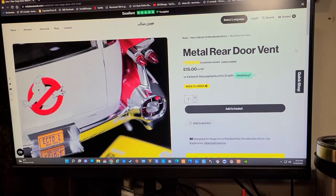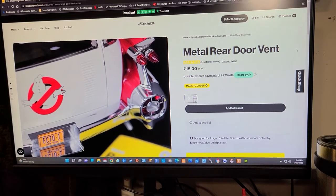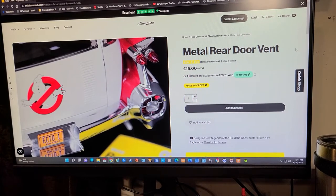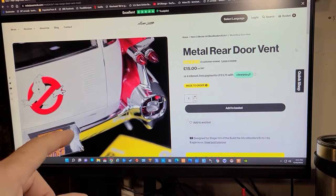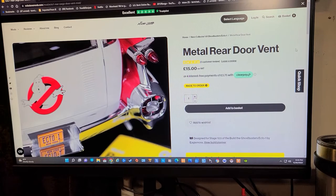If I get this mod — which I plan on doing — I'm going to wait until I actually get to that stage of the model. When it tells me to put the vent on, instead of putting the Eagle Moss vent on there, I'm going to put this one on it. So I'll do it then — next time you see it, it'll probably be in that video when I get to that part.